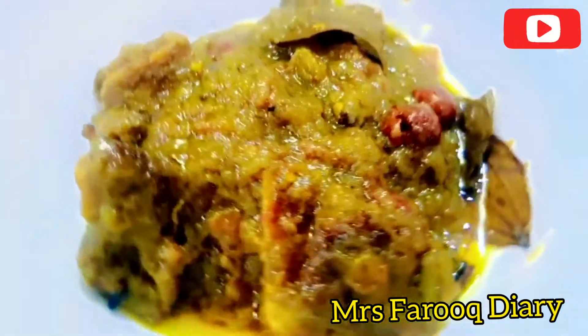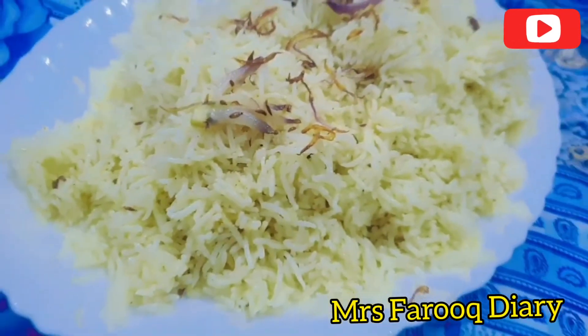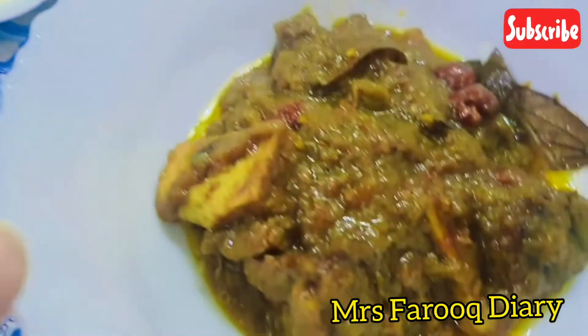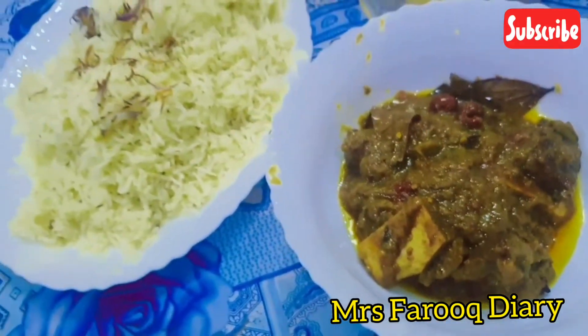I will add water. When the pulao is separated, I will serve the pulao. You should share the pulao. If you have any recipes, please like and subscribe. Try this recipe. God bless you.